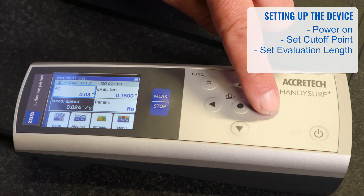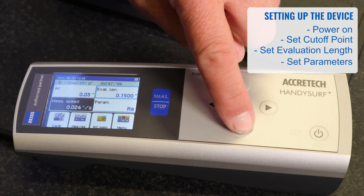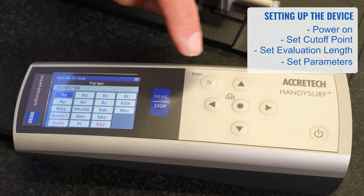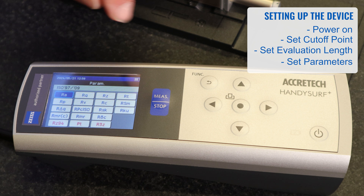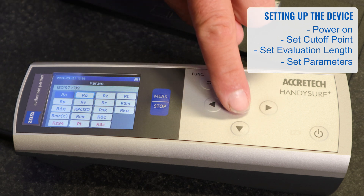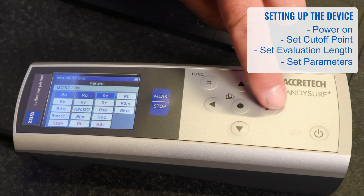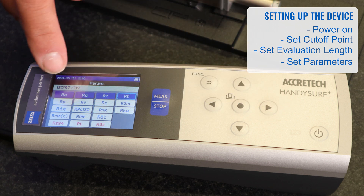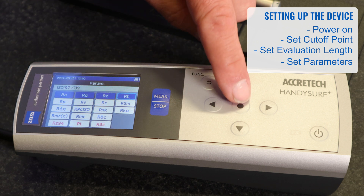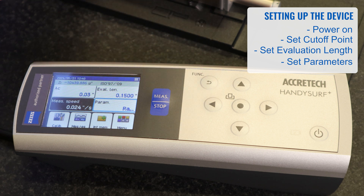You can also go over to evaluation length and change that, or change parameters. RA is the current parameter, but you can highlight RQ and press enter to select it. RQ, RZ, and RT can each be selected — when they're highlighted dark, that means they will be reported when you do a measurement. When complete, hit the return button to go back to the previous screen.